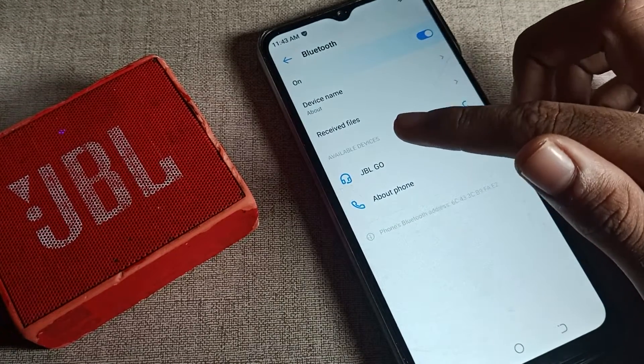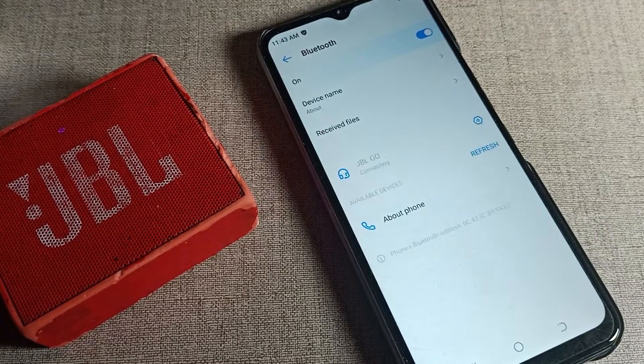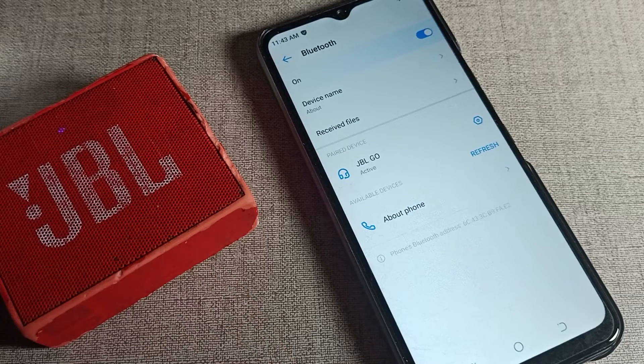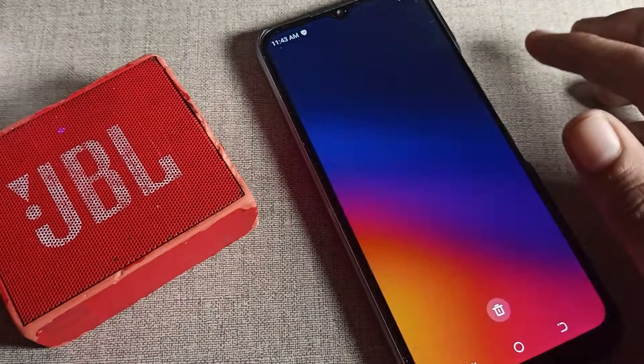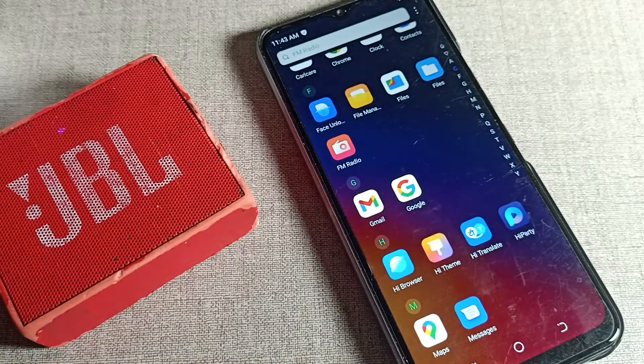Click on the speaker name in the settings and tap here to connect. After four or five seconds the speaker will connect. As you can see, the sound speaker has connected with our phone, so now we can use it to listen to songs. That's it, thanks for watching the video, bye!